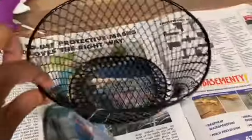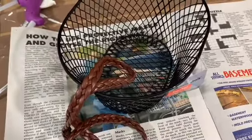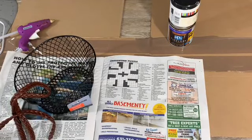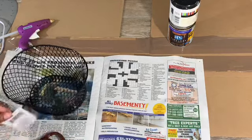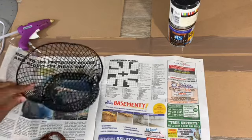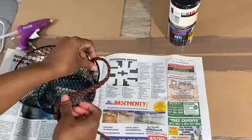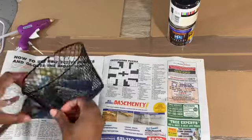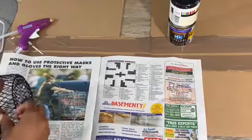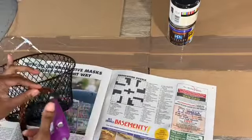Now we can get on to the next project — another Dollar Tree item, a basket. I love baskets because they're useful. I have this old braided belt, and if you're like me and don't throw anything away, you probably have one too. This one is a little worn, but I think it'll add some character. I wanted to just make handles for it, but since I had more belt left, I also put a strand around the bottom of the basket for a little extra detail.